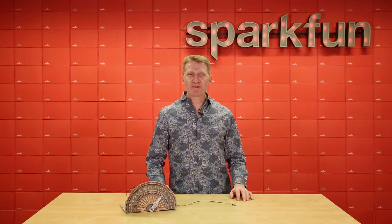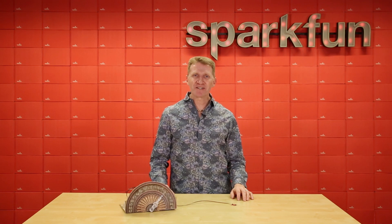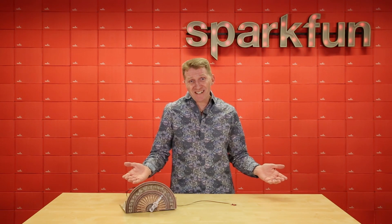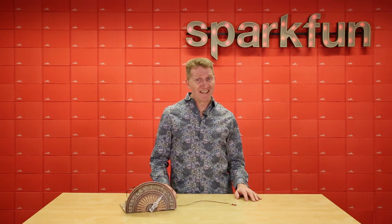Hop on over to SparkFun.com and pick up your Redboard Quick. Your prototyping and project time will be cut down exponentially, leaving you more time for, well, other prototyping and projects. Oh, and don't try to tell me you already have too many development boards, because that's not even a thing. Happy hacking!